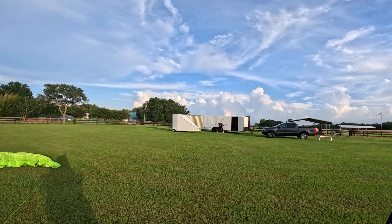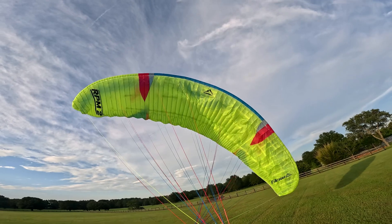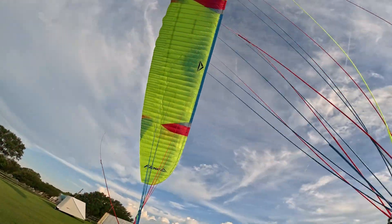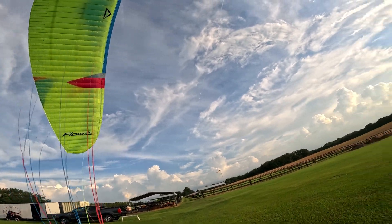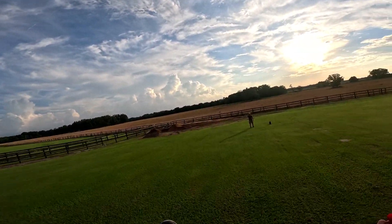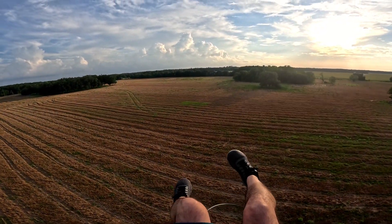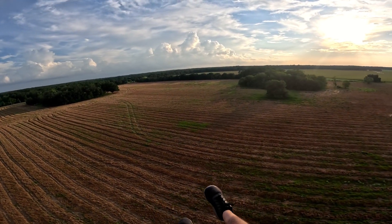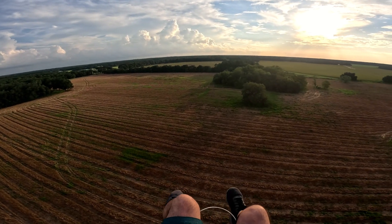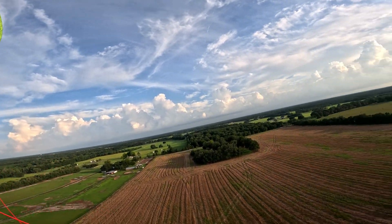We're going to be flying a 20 meter RPM2, and obviously you're aware that I have an 18 meter RPM2. So let's see how much difference one size makes. I'm kind of surprised — it's pretty significant, actually. Spoiler alert. It's a little bumpy but we're going to get some altitude.